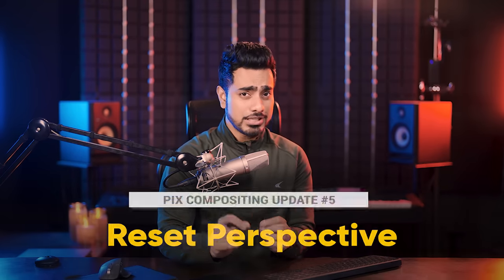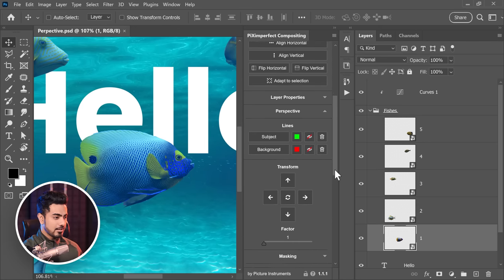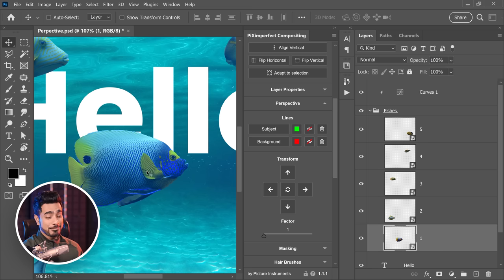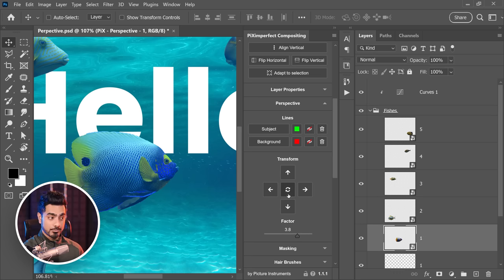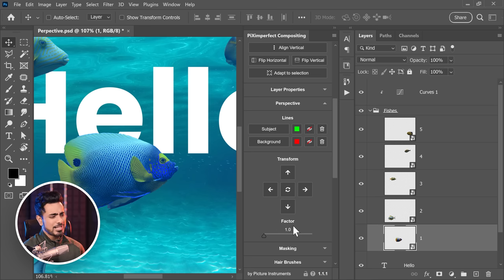Earlier it was difficult, but now the developers have cracked it. When you go to the perspective section and turn it, when you reset it, it maintains the size — earlier it was not doing so. If you move it to the top and reset it, there you go. Also, you can increase the factor — as you increase the factor, it turns more; if you decrease the factor, it turns less. That's what factor controls.